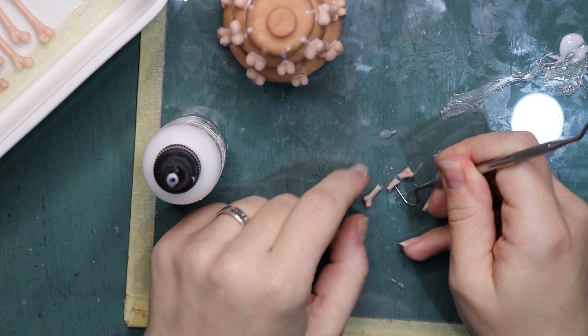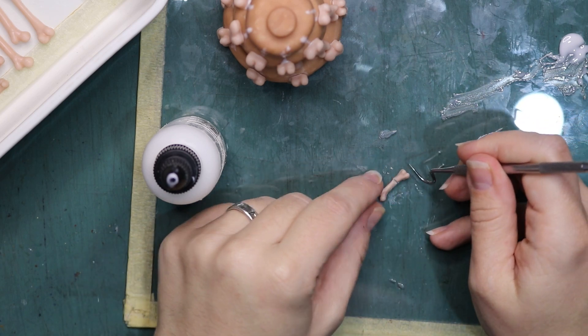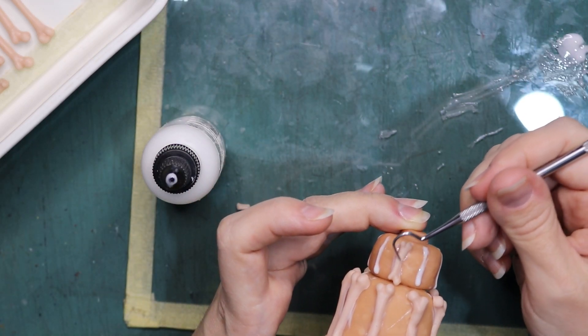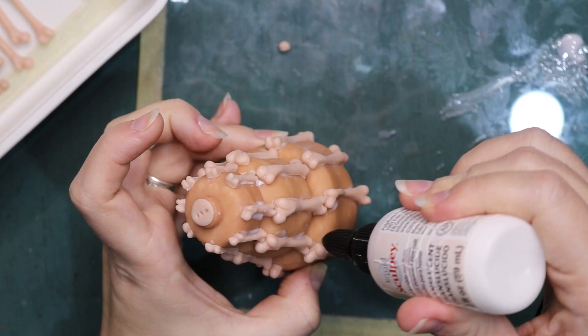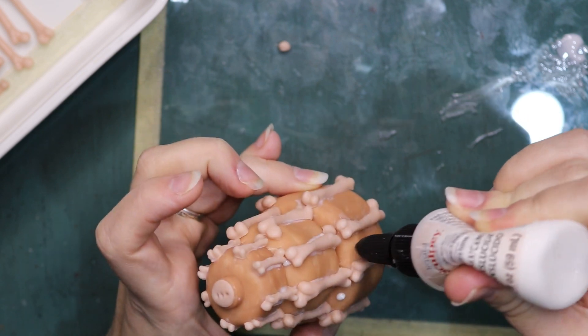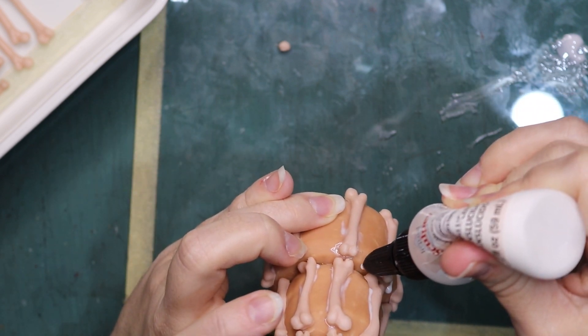For some of the bones — the bones on the top tier — I had to cut them in the middle and then join them again because they were a little bit too tall. After the bones, I can put on the skulls, attaching them with some translucent Sculpey before baking the whole thing in the oven again.